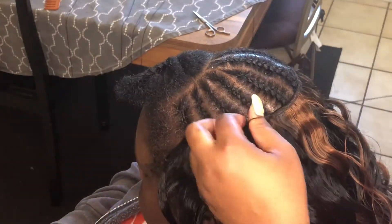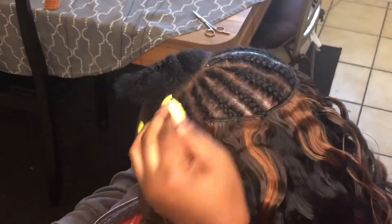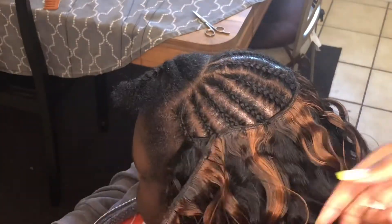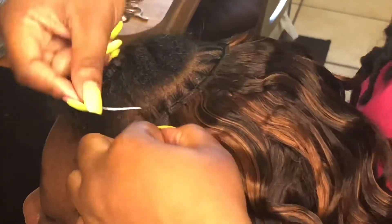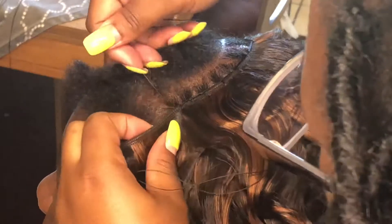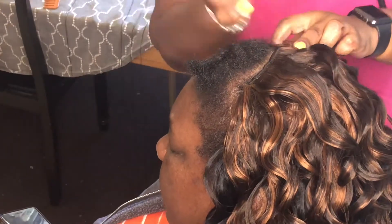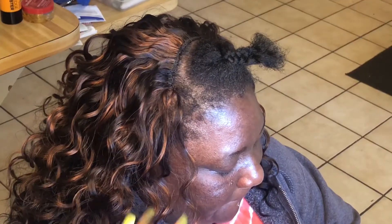I always thread about 12 to 13 needles before I start sewing because I do not like to stop. I don't want to be re-threading and I don't want my clients re-threading either, so I do all my needles before I start. Up at the top I'm going back and forth — I haven't cut any of the wefts. Going back and forth with everything helps with shedding.